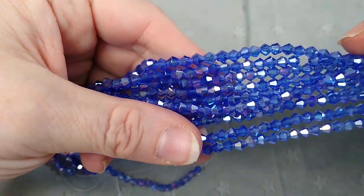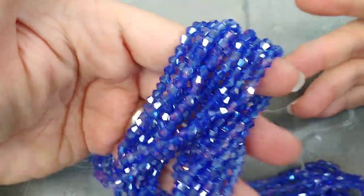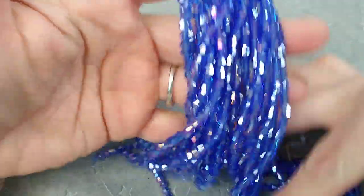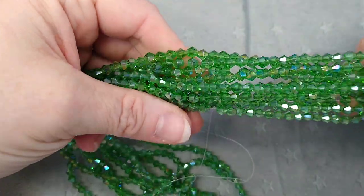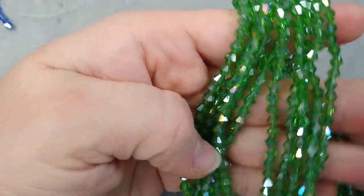First off, I have the sapphire light sapphire bicones. They're AB and they're four millimeter — absolutely beautiful and so sparkly. I tried to get some different sizes of bicones, so you'll see those in a minute. These are green AB and they're very pretty as well — just a lot of sparkle in these bicones.